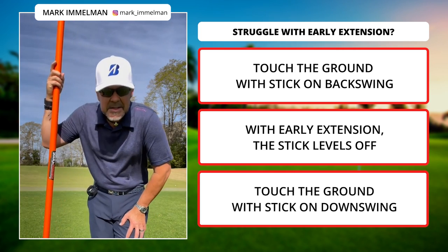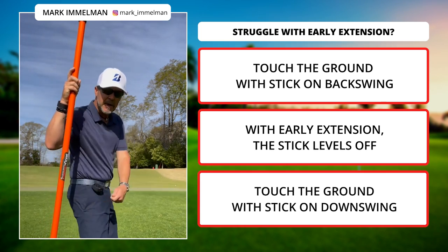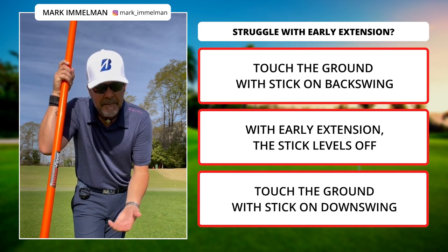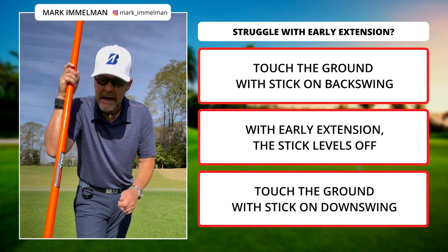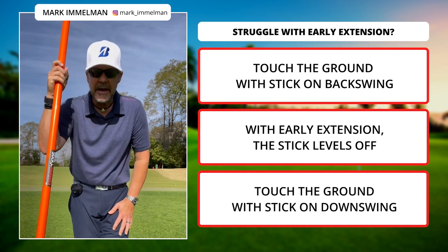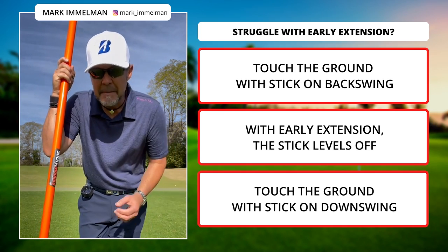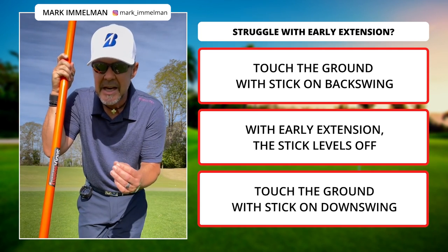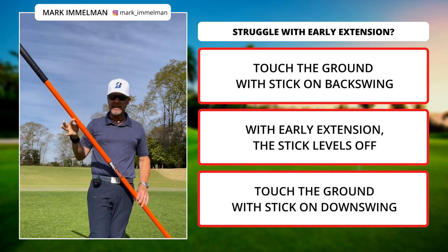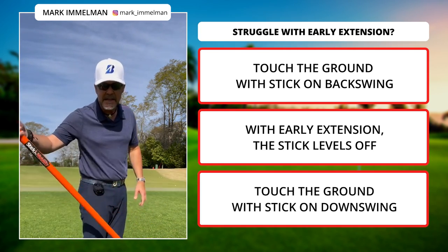Early extension — it's the scourge of many a golfer. You know the situation: on the downswing your body straightens up. A lot of informed minds will contend that it is the result of an open club face. I could agree, because doing this will give you more time to square the head, but I want to offer the fact that your body may not be in the situation where it can stay in its angles. So check this out — I'm using my mobility stick, it's the long version, great for this. You could use a long broomstick if you don't have one.